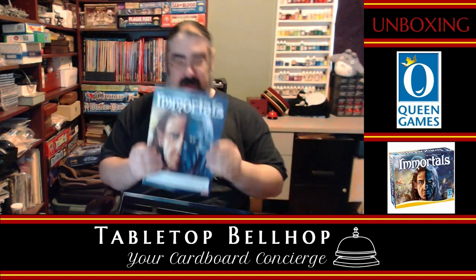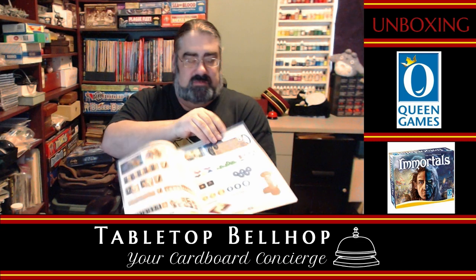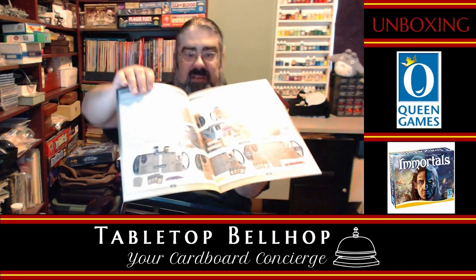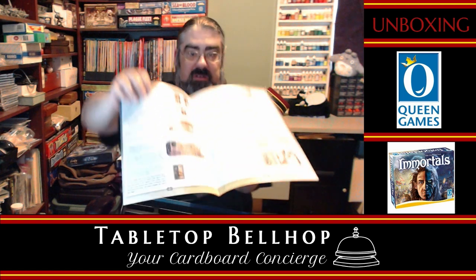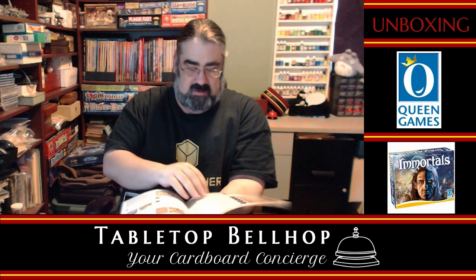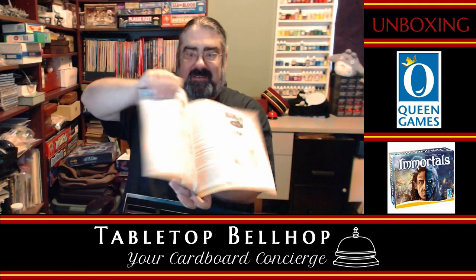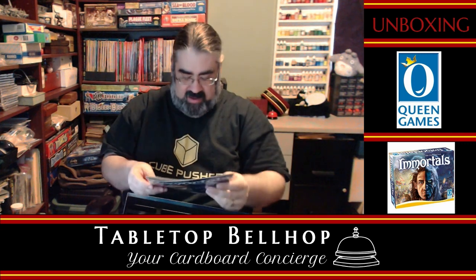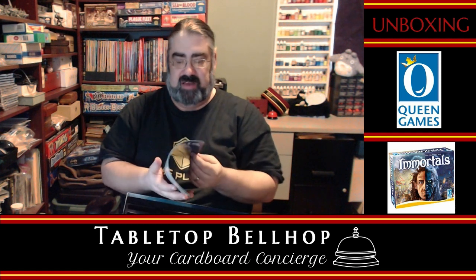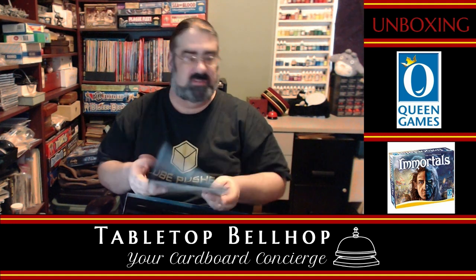We have the thing I will be reading this afternoon — the rulebook. Nice glossy thick paper with lots of art, pictures, and examples, which is always a good thing. We have a grand total of 16 pages — not too bad for a game like this. Everything is nice and color coded. Queen Games is really good for that — they color code different sections of the rulebook.